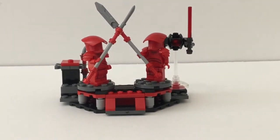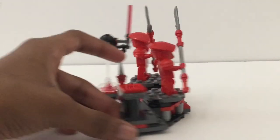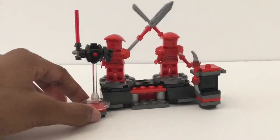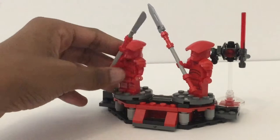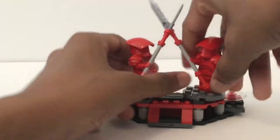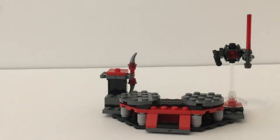Let's take a look at the build so we can get into the good stuff. The build is kind of a geometric figure, kind of like Snoke's throne room was. Basically, you have these two things that spin. You can put one Elite Praetorian Guard on each and kind of have them battle. LEGO's been doing that a lot recently.